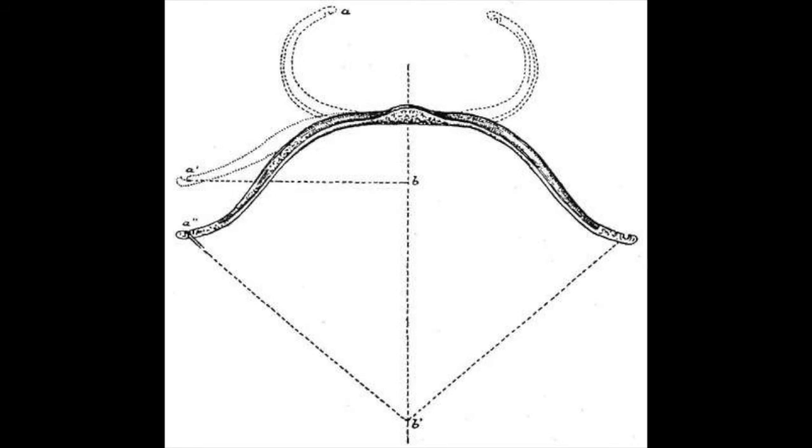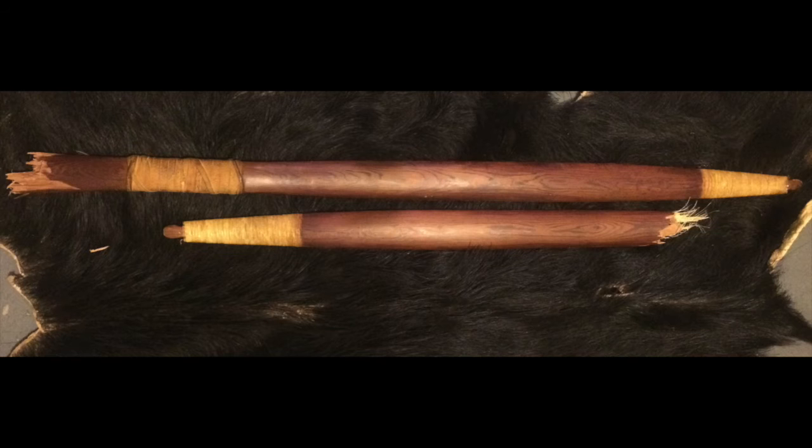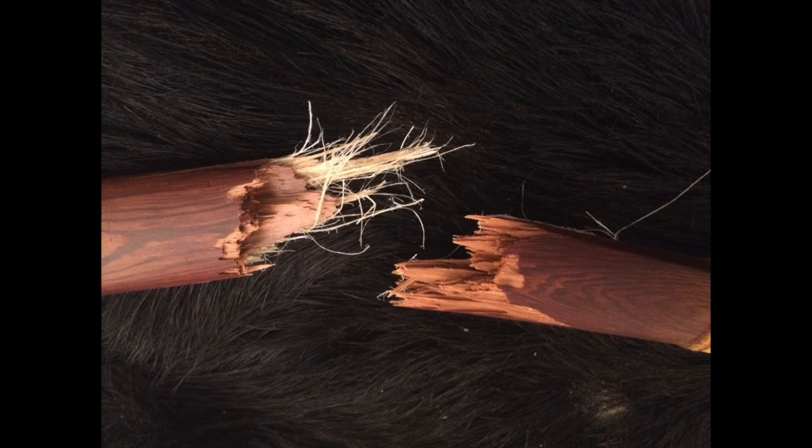The more you bend or curve the shape of a bow, the more stress and energy you put into the materials, and the more likely it is to break. At the same time, the design becomes much more efficient and more powerful as the total amount of stored energy increases. Making the bow shorter, as seen in the Spanish cave art, also decreases the overall mass of the limbs and thus improves arrow speed, but this also drastically increases stress and the chance of breakage.